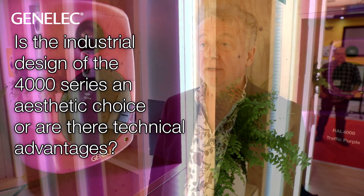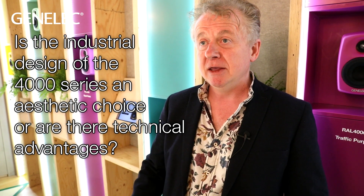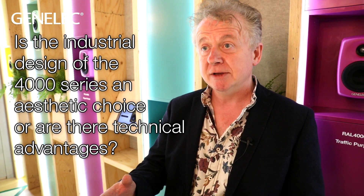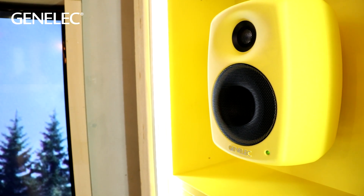We've collaborated with Harry Koskinen, the designer, for a number of years on the design of our loudspeakers. The rounded edges of the MDE enclosure that the 4000 series utilise — there are very good acoustic reasons why those curved edges exist. They reduce secondary reflections and diffraction from the cabinet, which can help upset the on-axis and off-axis response. So having those curved edges will reduce those reflections and give a much cleaner, less coloured audio reproduction both on-axis and off-axis.